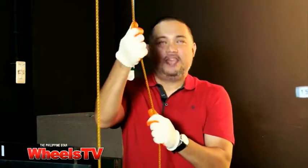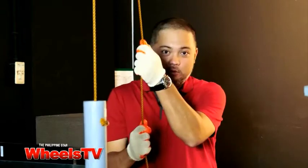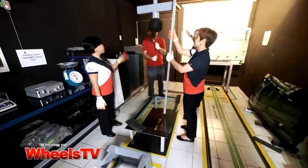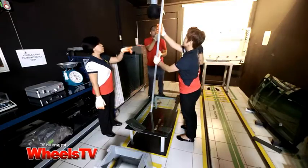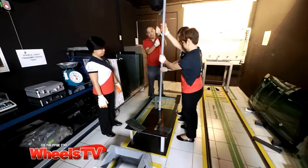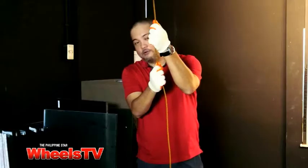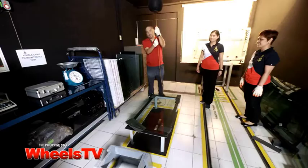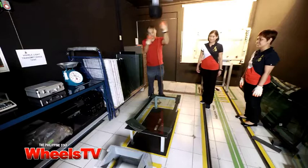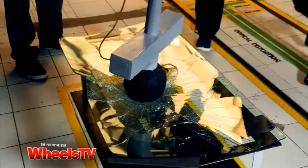You will be dropping the head form from rest. For this size, we will use a 1.5-meter distance. For protection of my girly hands, they've given me some gloves. And we're going to do it now. Here goes the head form test — all the way to here is 1.5 meters. This is the standard for this kind of windshield. Head form test, take one. One, two, three.